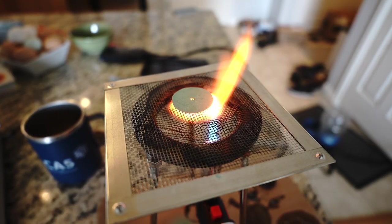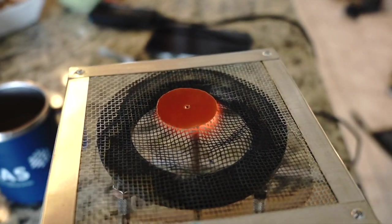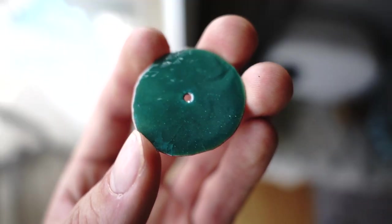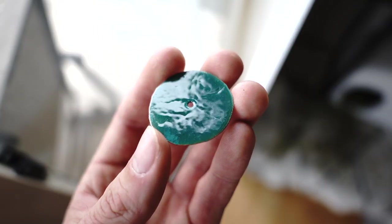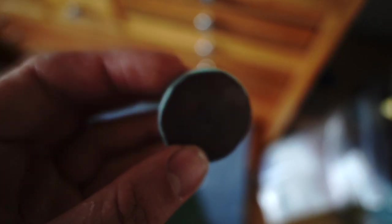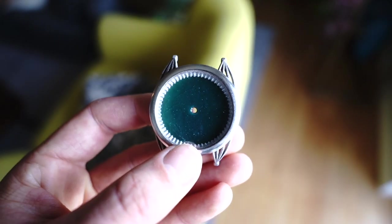This is my first time trying torch fired enamel so I did a bunch of practice but I'm still not great at it. I'll link the products I'm using below in the description. The first dial is three coats of enamel on copper. I got it all set up with a 3D printed ring around it, installed it in the case, and the hole is off center — so I redo it.